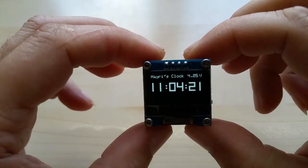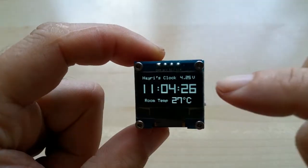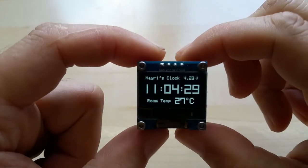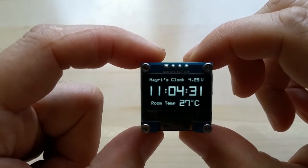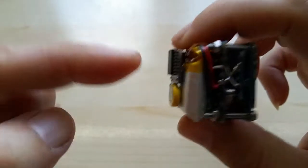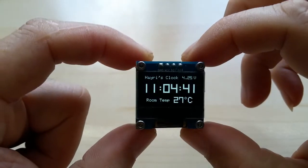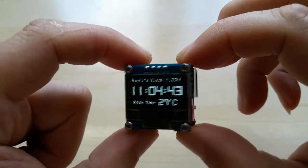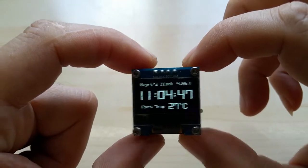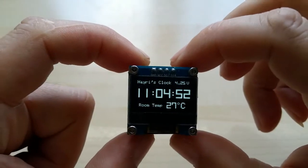I have new fonts for the numbers, and this is the internal voltmeter that shows the charge of the LiPo battery. This is the temperature, which the sensor is in this RTC chip. It charges in 25 minutes and lasts up to nine hours. Of course, you can have it plugged in by your USB port.